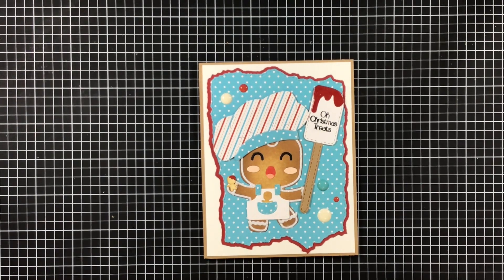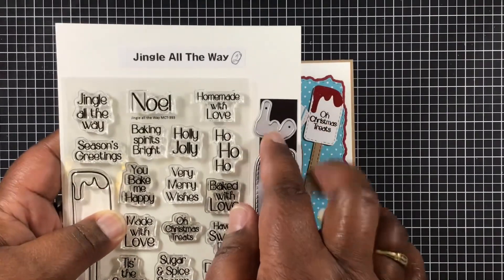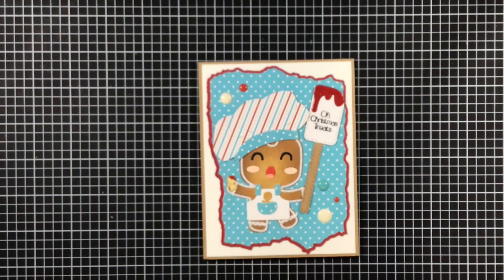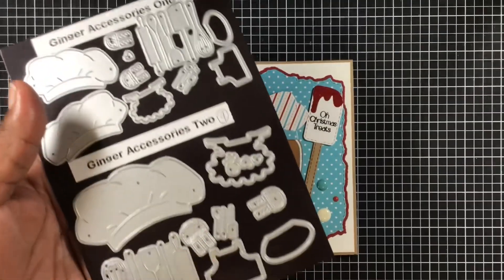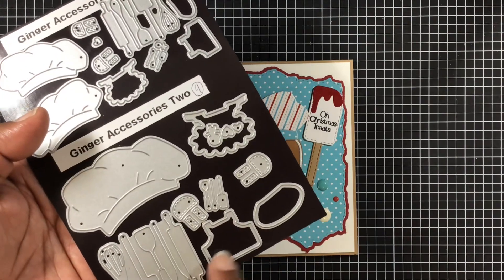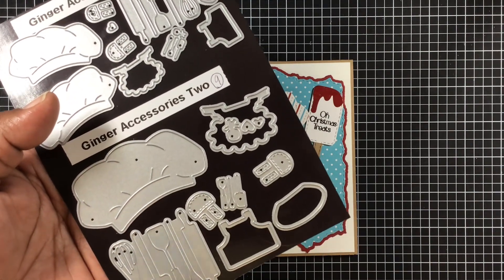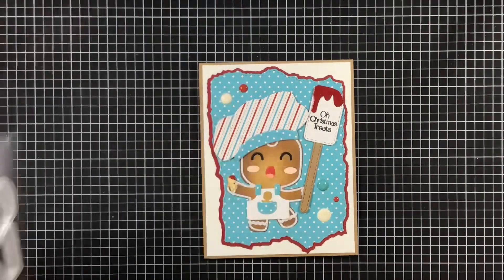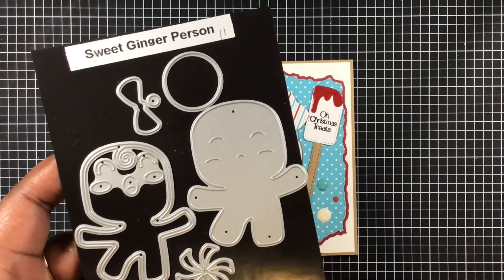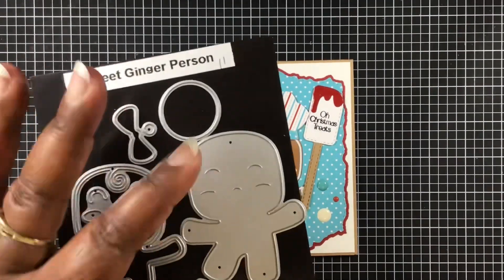I'm using this cute set right here, Jingle All the Way, and I'm using the spatula and that little topper piece, as well as Old Christmas Treats. From the Ginger Accessories set, I'm using the hat, the little suit or outfit that the little boy has, the pocket, and that cute little ginger. If you already have the Sweet Ginger Person, this coordinates with that set — I love her gingers, they're just too cute.